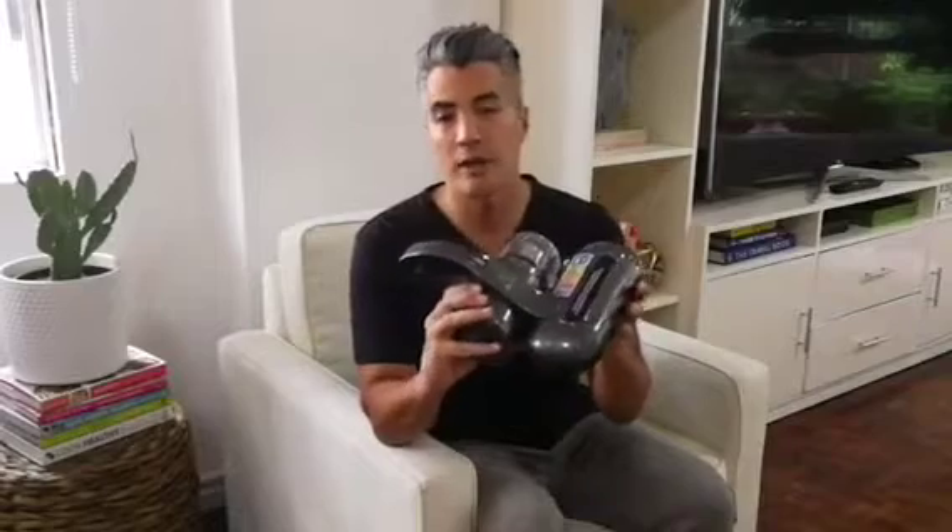We just recently got this UVC vacuum, and what's really cool about this is we got a baby coming very soon, so we really want to be extra careful in the house. The UV light will kill all bacteria, bedbugs, dust mites, things like that.